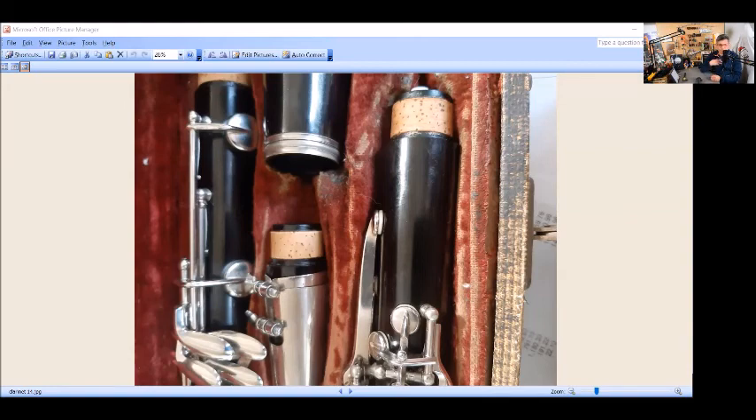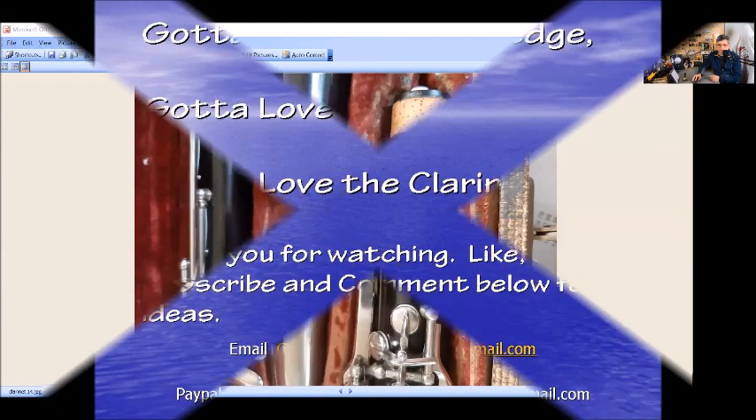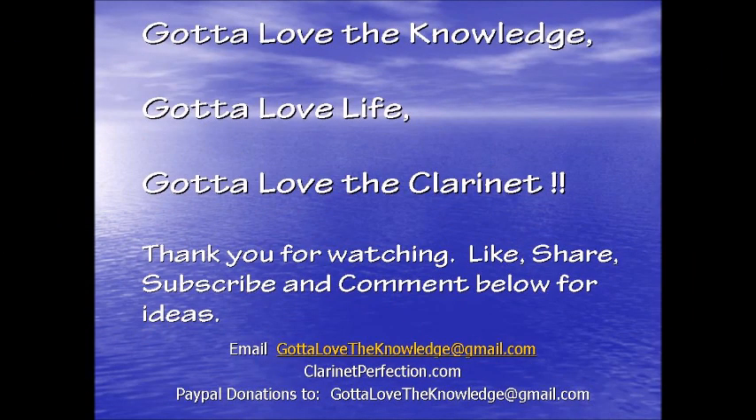Anyway, thank you for listening to my ramblings again. Any questions or comments, drop them down below. If you found this useful, don't forget to give a thumbs up, like, subscribe, and share. Got a lot of knowledge, got a lot of life, got a lot of clarinets. We'll see you next time.